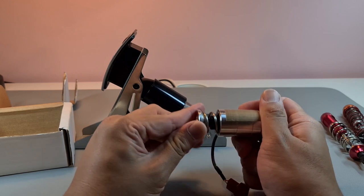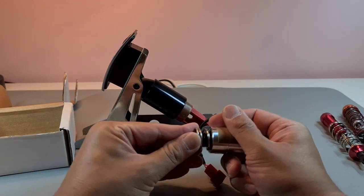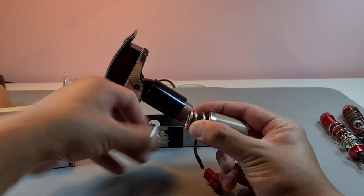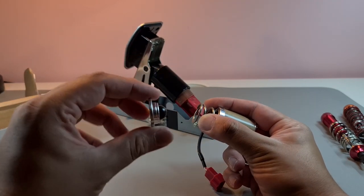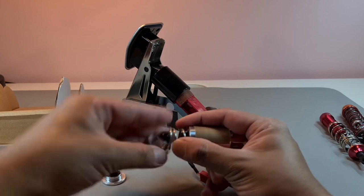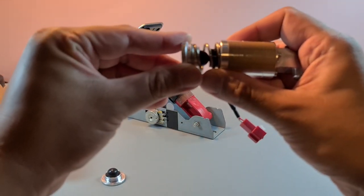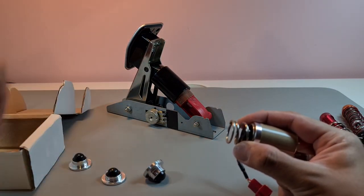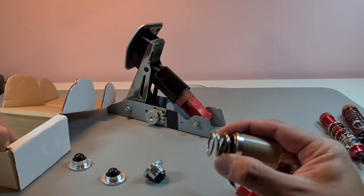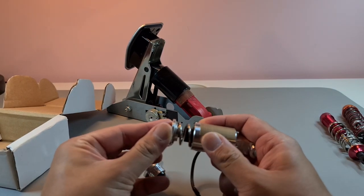You can adjust how much dead zone you want by using different button head sizes. With the larger one there's almost no dead zone at all, but with a smaller one you can see there's a bit of dead zone delay — the initial step does nothing and then you start to rest on the main spring.